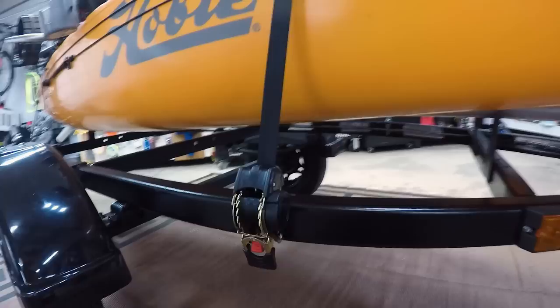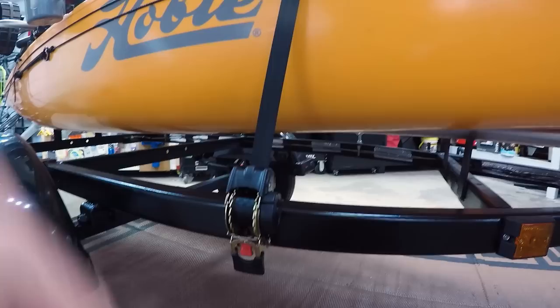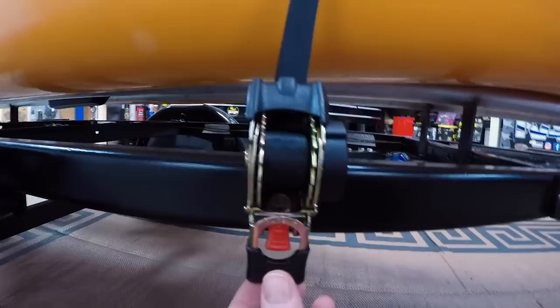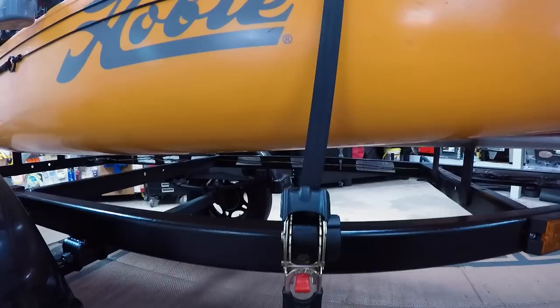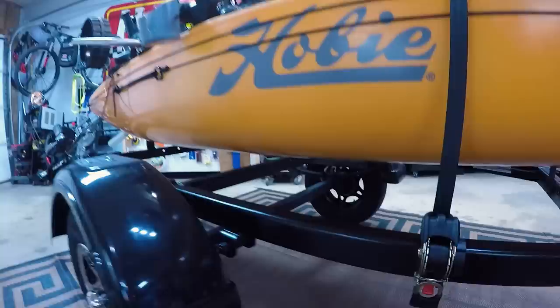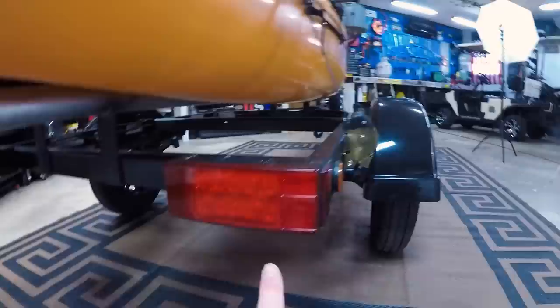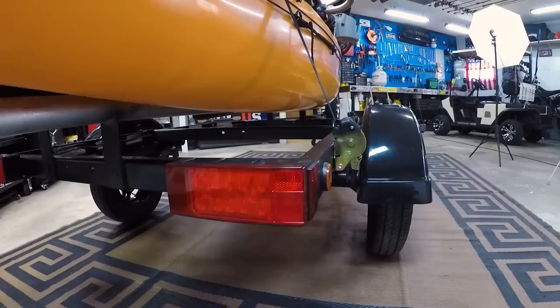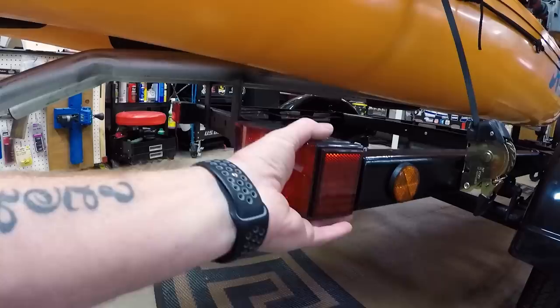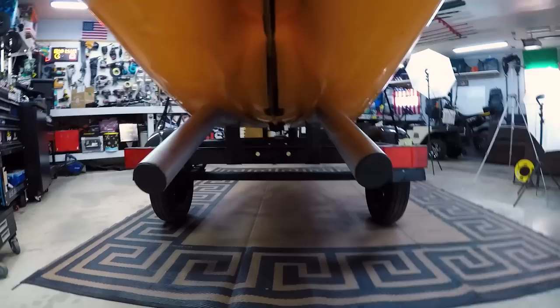These are ratchet straps — they do sell them on Amazon but you need to make sure you get the right length. These are nine-footers; you need at least six feet to go over your kayak and connect it to the other side and still tighten it down. It just bolts to your trailer, you ratchet it down, and when you want to loosen it you push down and it gives you the slack. I got the LED running lights mounted flush with the trailer — I didn't want them hanging down because I do some off-road stuff to find ponds and I didn't want to risk ripping my lights off.